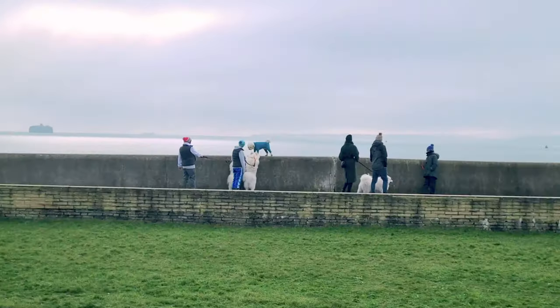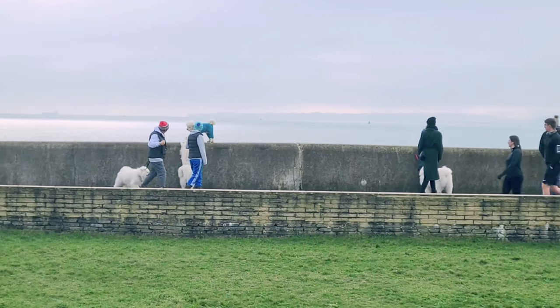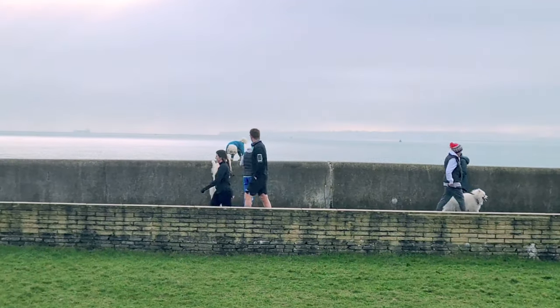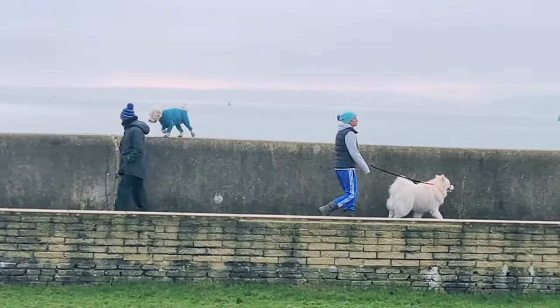Oh my god, look at all those dogs! Parkour dogs! There's a big white dog and he's meeting a little white dog — dog friends.